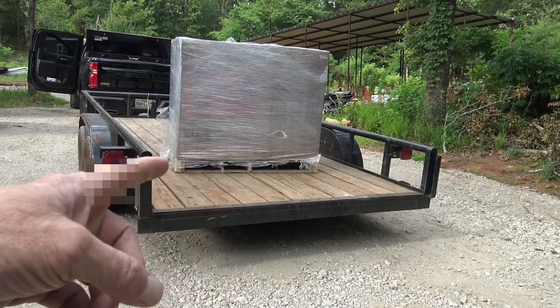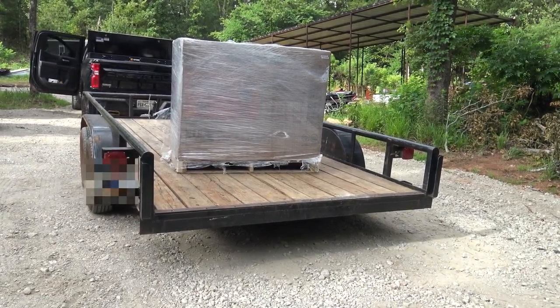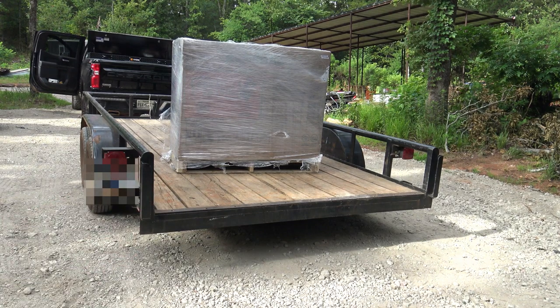All right everybody, anybody want to guess what's in the box? We had a delivery today. If you've been watching, you know I'm doing some upgrading here on the farm, so let me unbox this thing right quick and show you what we got.